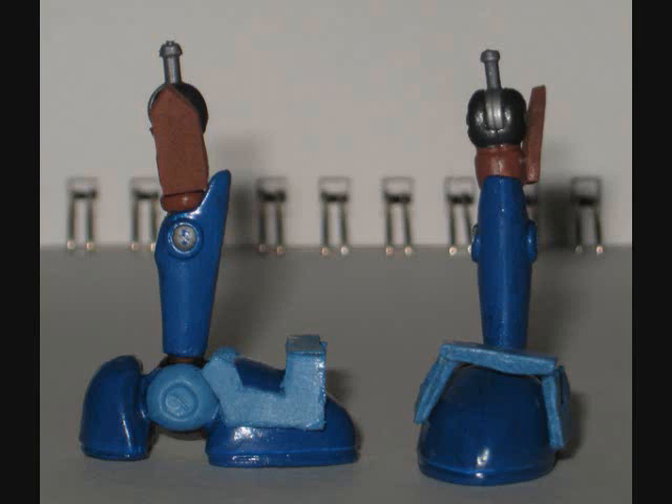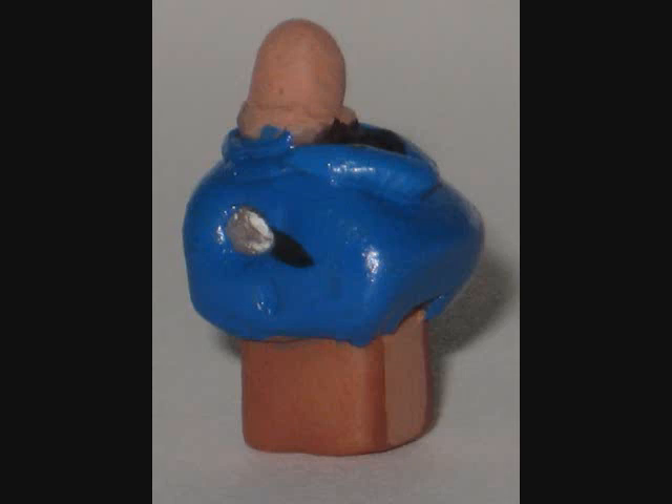Now let's move on to the most involved part of the build, which is Mecha Sally's upper torso. You may be wondering which figure I used as a base for that, because it doesn't really match anything. The answer is that it's made from scratch.